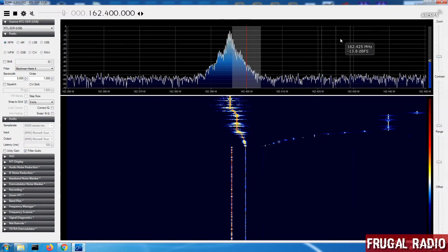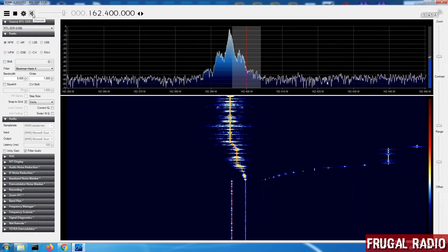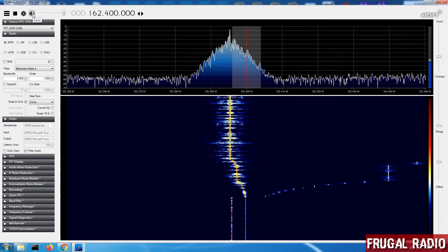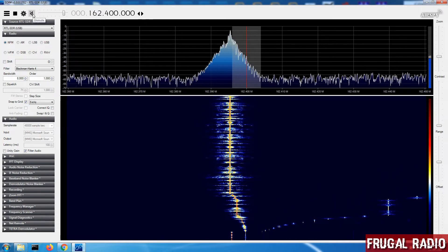The red line represents where the VFO is at present, and if we have a listen, things aren't going to sound as good as they need to. So we can hear that it's slightly off frequency.